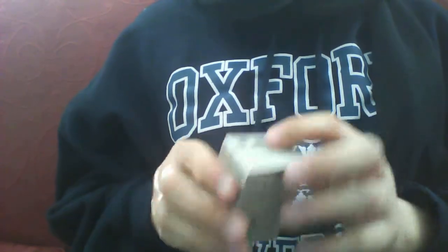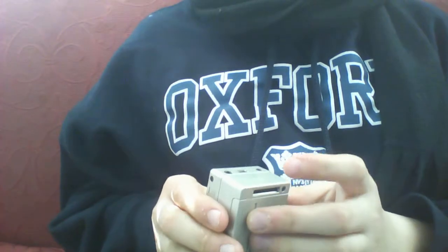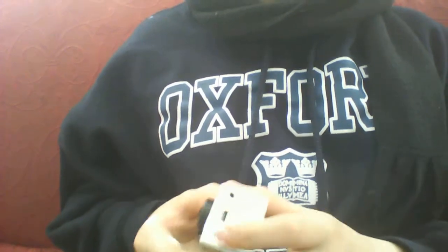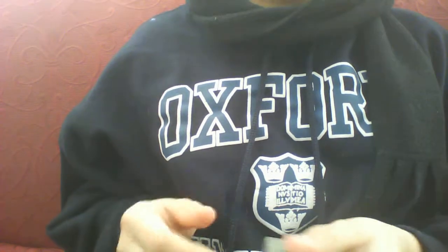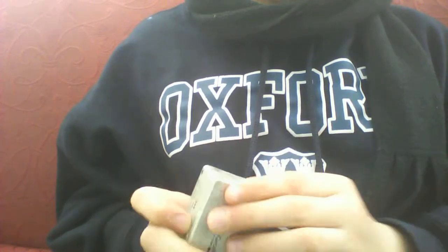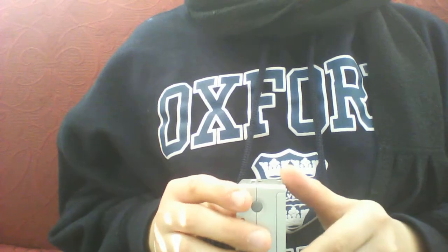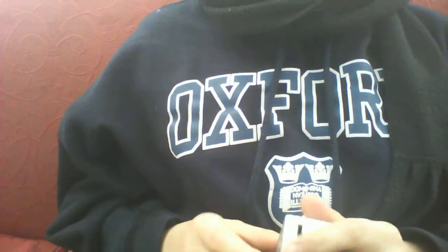It comes with a USB port so you can put it onto your computer. A microphone port, so you can attach a microphone. A TV port. And this here is to put your SD card in.